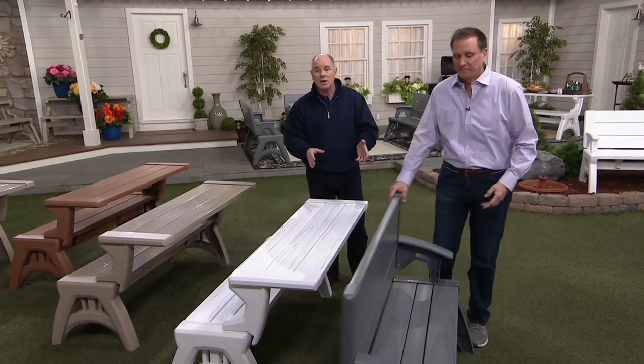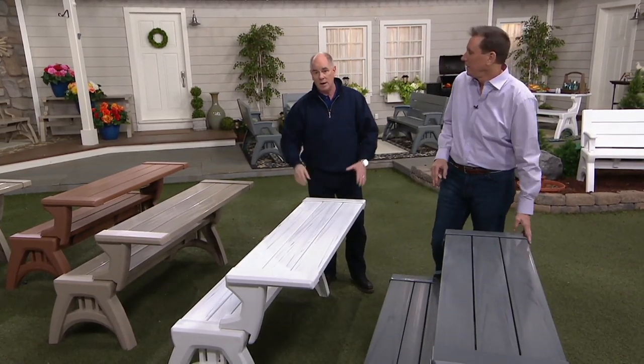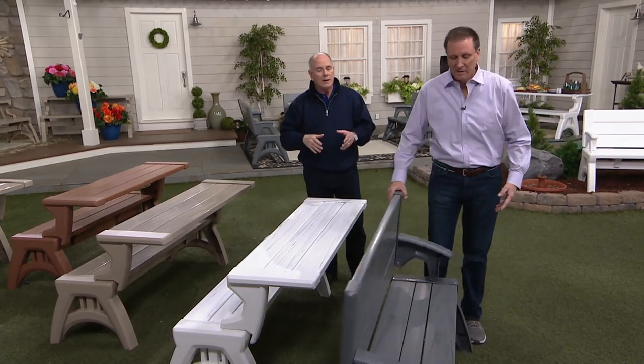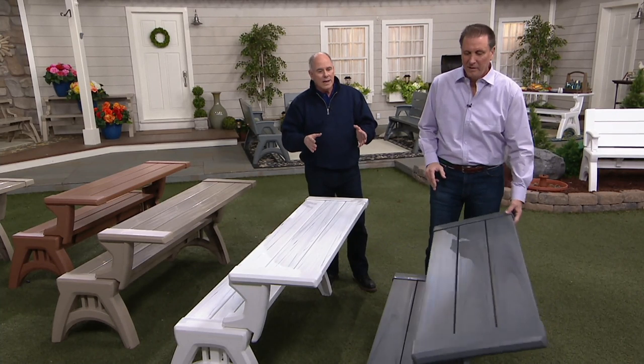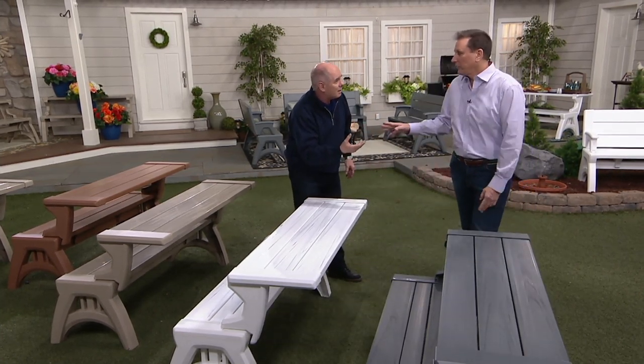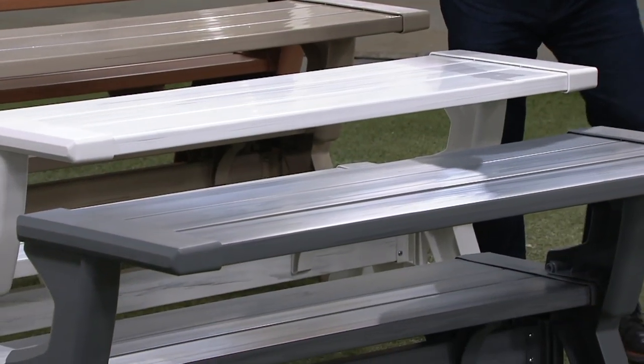We've got six colors, three of which you can't find anywhere. You won't find them at garden centers. You won't find them online anywhere, except here. 130,000 QVC customers have picked one up in the past.